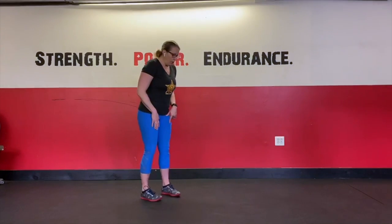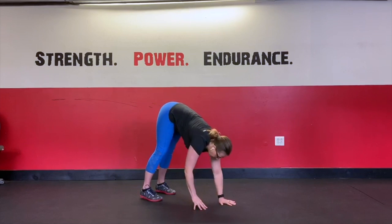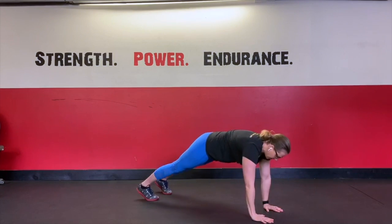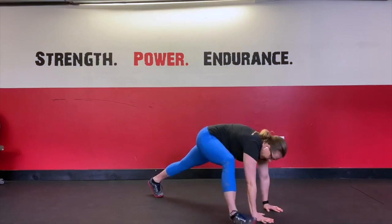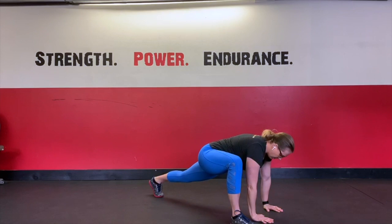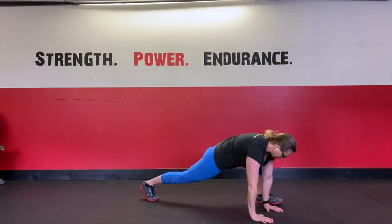From here, we're going to hinge at the hips with a little bend in the knee and walk ourselves out to a push-up position. We're going to do a spider lunge, sinking the hips down and alternating sides — making sure the hips go down to open them up. Try to get the foot as close as you can to the hand, keeping the foot flat on the ground.